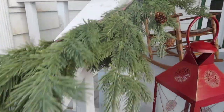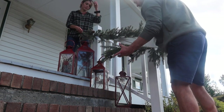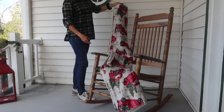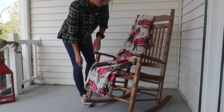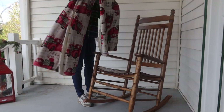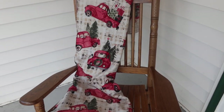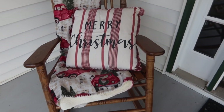The next thing we did was add garland to the banisters, making sure that the garland was symmetrical to one another. We found this garland at Hobby Lobby and it is fake. I also found a blanket at Home Goods and wanted to make sure the porch looked as cozy as possible, so I'm adding a blanket to the rocking chair. The pillow you see here is from Hobby Lobby.